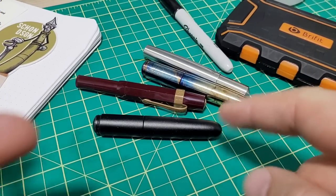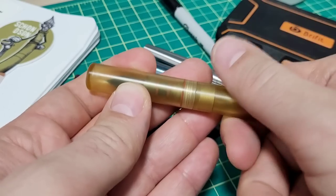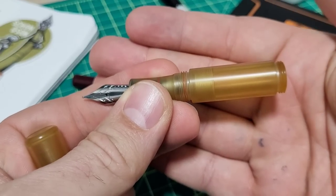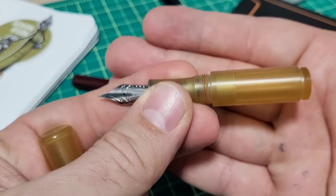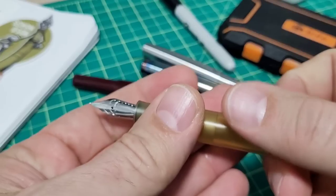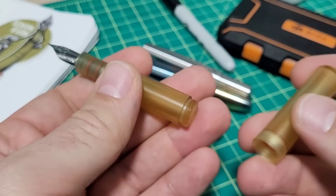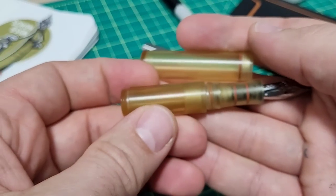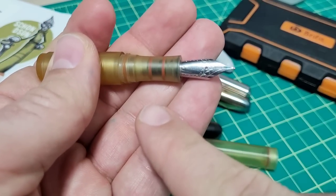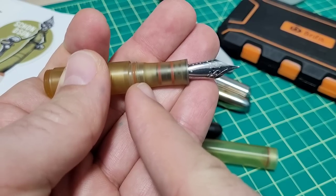Let me give you some dimensions. The overall length with the pen capped is 94 mm. Uncapped and unposted — just the main body from back to nib tip — is 87.3 mm. Posted with the cap, the full length is 138.5 mm. As for diameter, the main pen body is 14.2 mm, and the grip section at its thinnest is 10.2 mm and at its widest is 11.2 mm — just a one-millimeter difference.